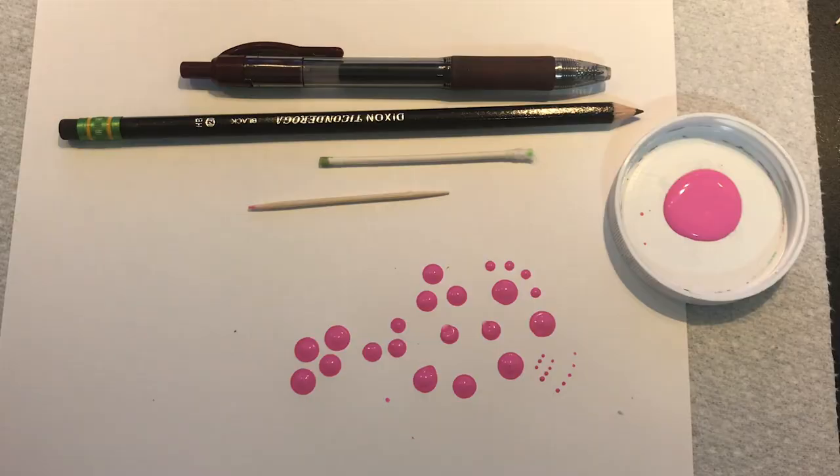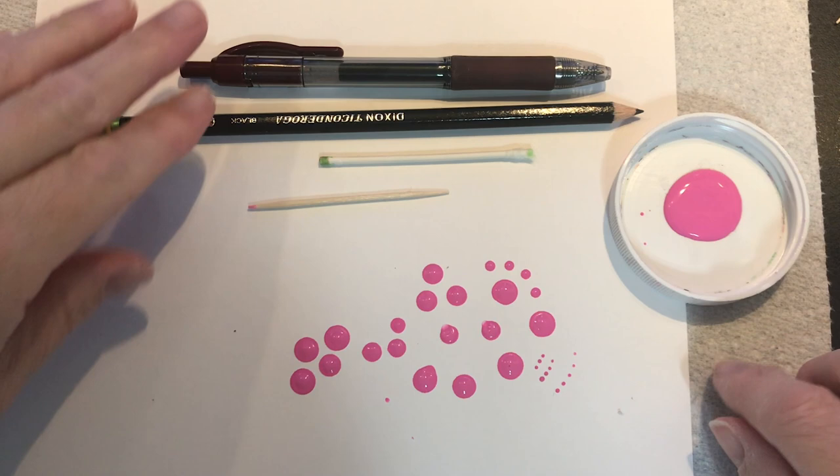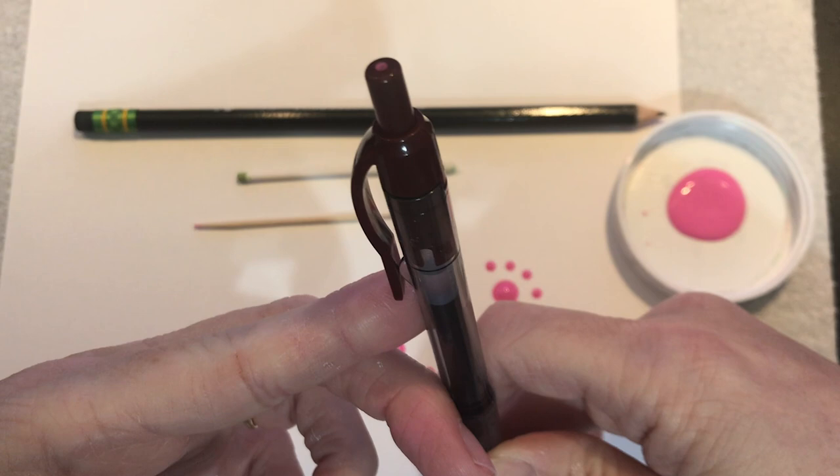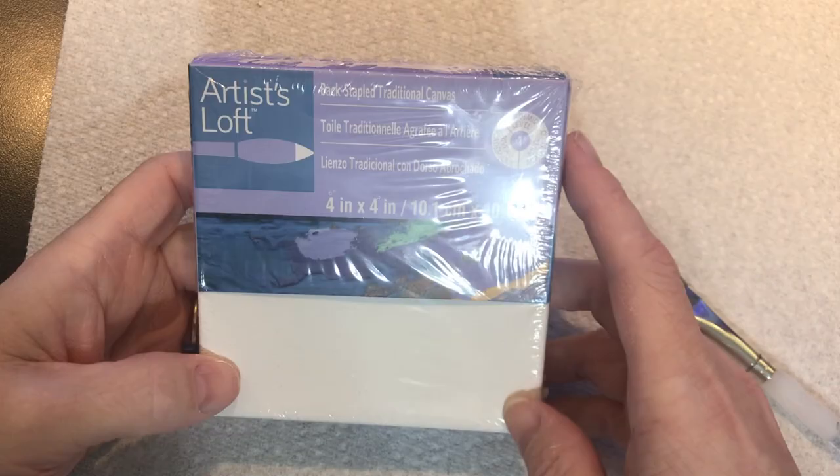Hey everybody, I haven't done a beginner's tutorial in forever, so I figured I would just throw one out there. It's a surprise Friday video. For this one we're going to be doing this cute little mandala pattern. It's just on a four by four canvas, but you can use cardboard or anything you want. I thought it turned out cute so let's get to it. For this video I'm going to stick to just four sizes: my toothpick, my q-tip, pencil eraser, and then the end of a pen, because I think everybody will have those.